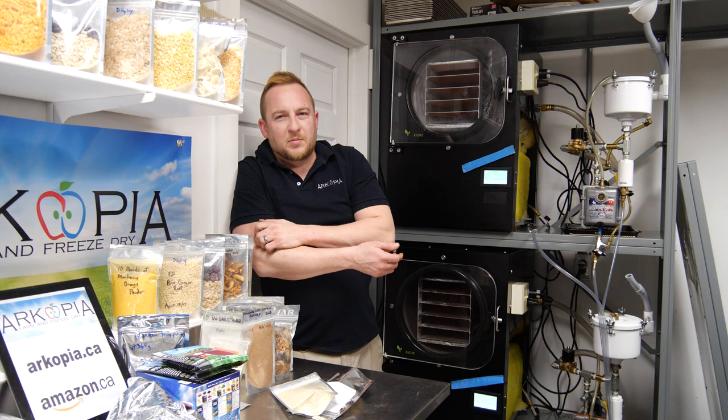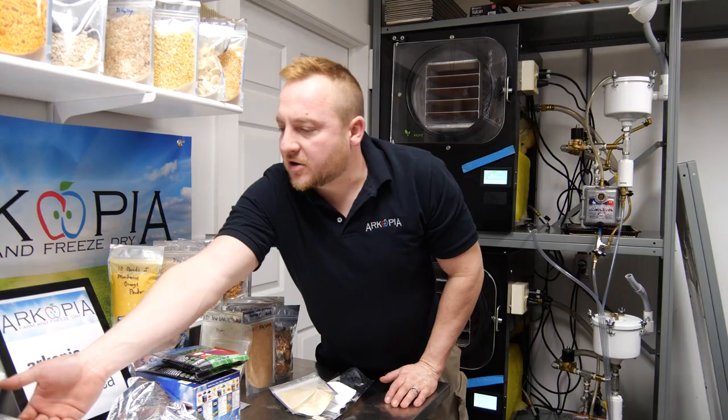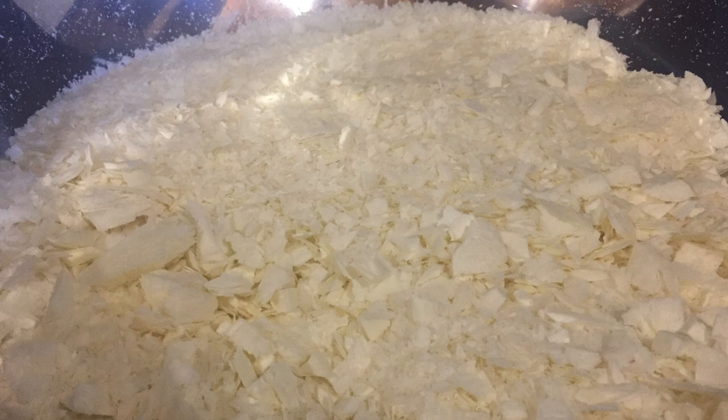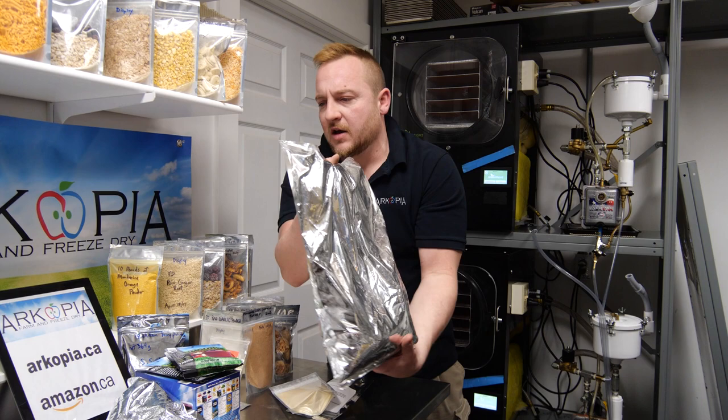We'll do powdered items — here's some yogurt we made, a massive bag of no-sugar-added yogurt. It actually retains the live yogurt culture. Freeze drying doesn't destroy any of the good things, so I could use this to make more yogurt.